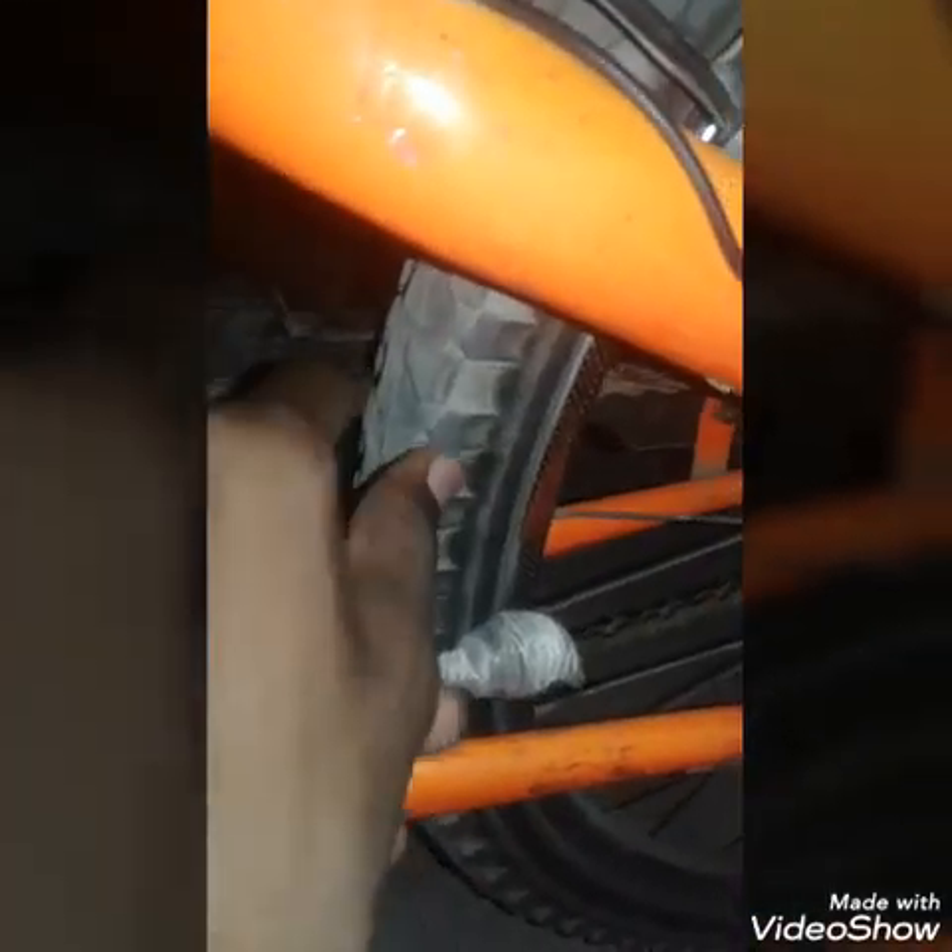This is a dynamo motor. Whenever the tire rotates, this motor rotates — brake light switch, motor light switch, all systems. I made this at home.